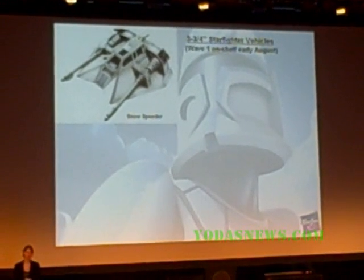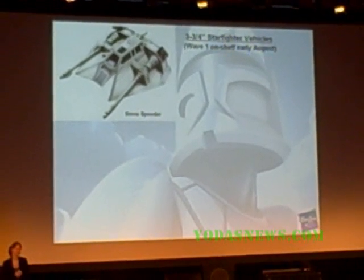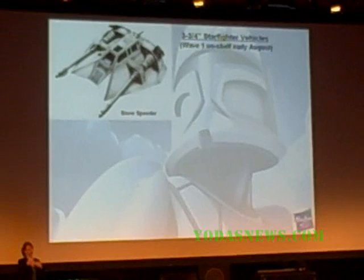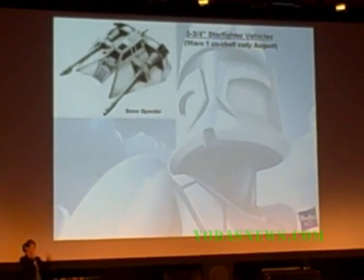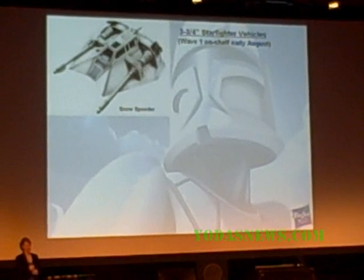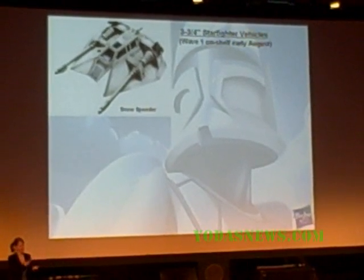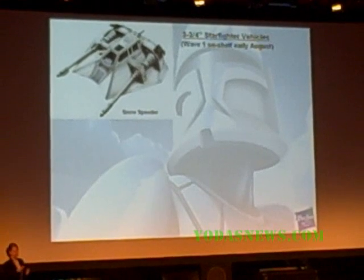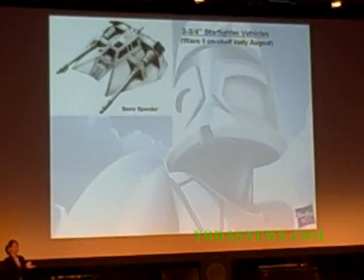We are coming out with a brand-new tooled Snow Speeder, and this one is actually going to be accurately scaled. It's shrunk down from the previous versions. It has two projectile launchers on the front — the big cannons are actually projectiles. It fits two figures, and on the back it's very movie authentic, and you can hook on your tow cable launcher as well.